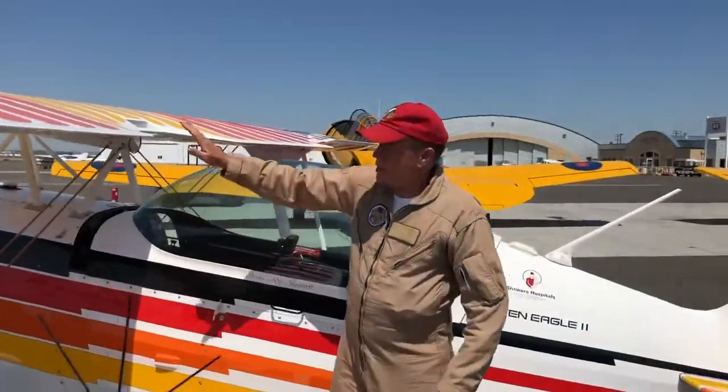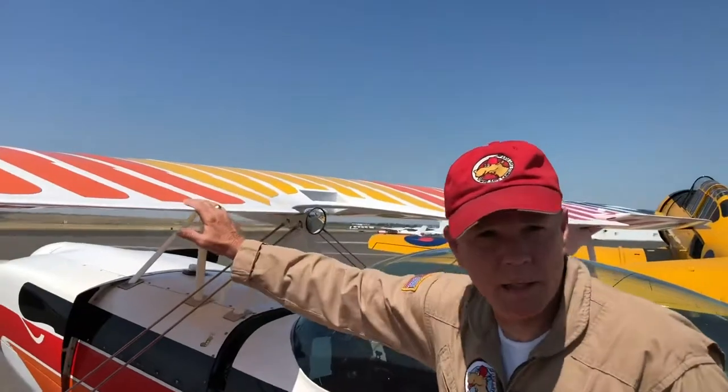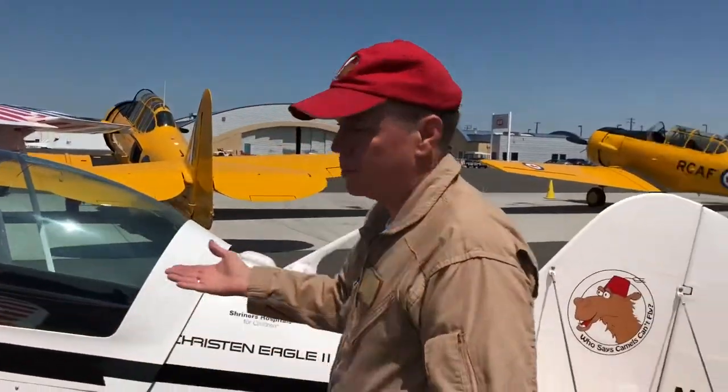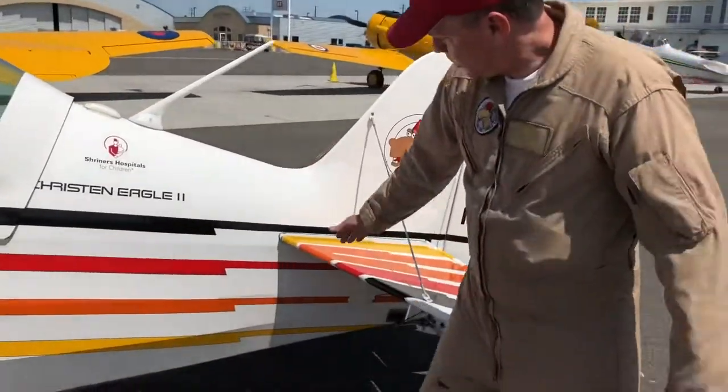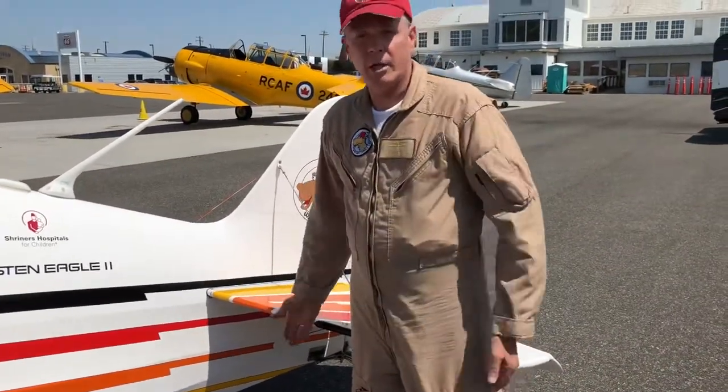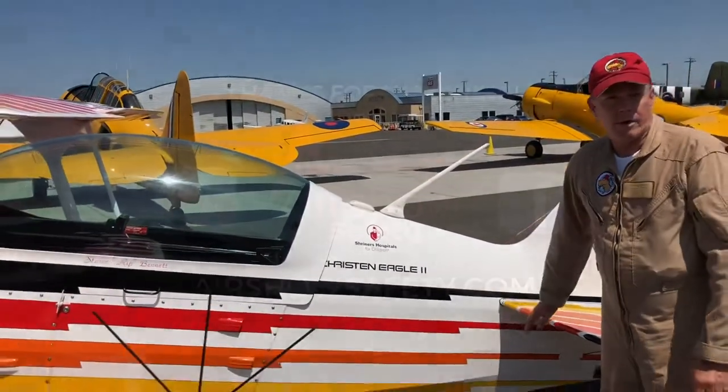If the airplane comes to rest upside down, the wing and the canopy do protect me to a certain amount. However, you won't be able to get me out by opening the canopy, and even cutting the canopy is a little bit difficult. However, the airplane is pretty light, so if a couple of people can reach under here on the horizontal stabilizer and lift the aircraft, you'll get a little bit more room to work and get me out of the aircraft.